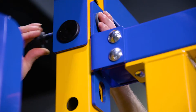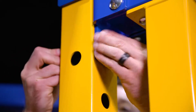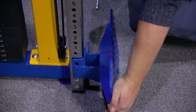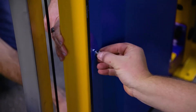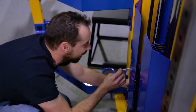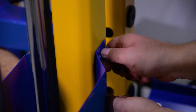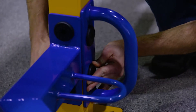Bolt the selectorized cable stack assembly to the corner upright using three mating bolts. Repeat the same procedure with the right side cable stack assembly. Before adding the bottom mating bolt, apply the D-handle rope anchor — it shares the lower bolt hole with the cable stack assembly.